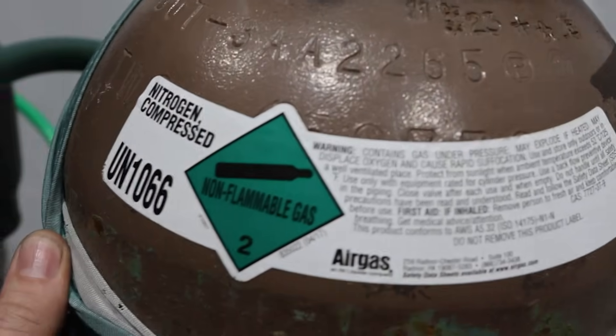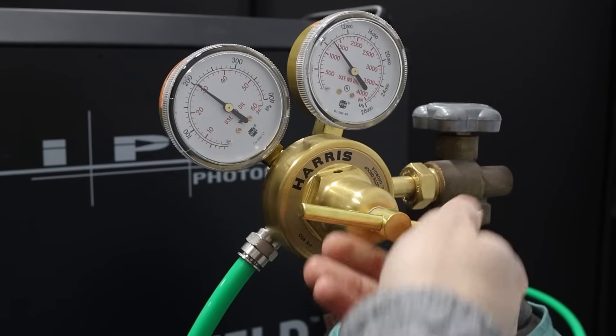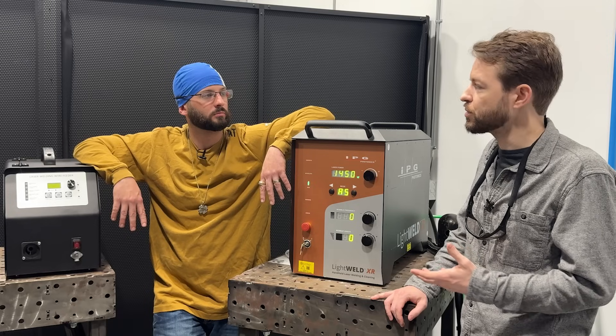We'll be using nitrogen as a shielding gas today. Everything that we do with carbon steel and with stainless steel - nitrogen stabilizes that keyhole and reduces porosity.